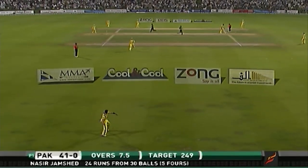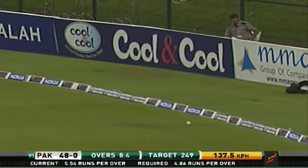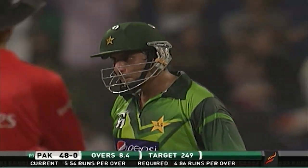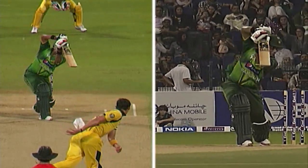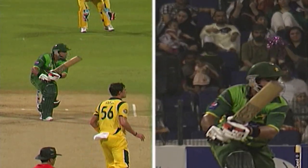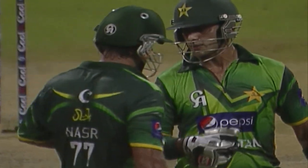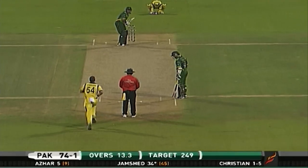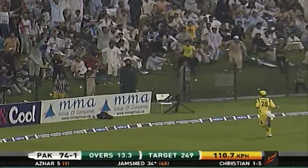Nice shot again for a couple of runs. Oh, that's a beautiful, clever drive — one whistling away to the boundary for four. Well, Stark is clearly struggling because of the dew holding the ball across the seam. Still, Jamshed plays a beautiful shot, watching it right till the end. That's gone — beautifully played away.